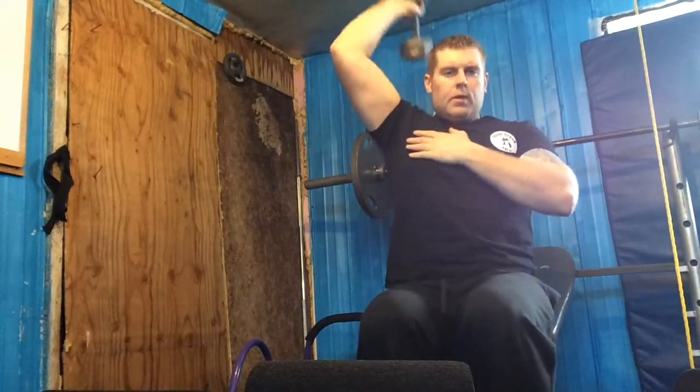Now the same thing for the other side: one, two, three, four, five, six, seven, eight, nine, ten, eleven, twelve. You guys can use any weight you want — I'm just using the 20 to start. Some guys can take a bigger weight or do both arms at the same time: one, two, three, four, five, six, seven, eight, nine, ten, eleven, twelve. That's another great exercise you can do.